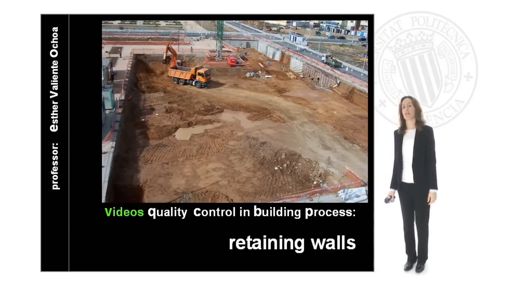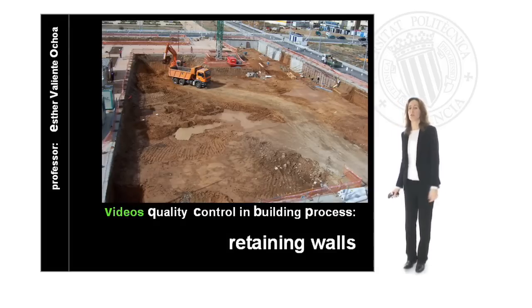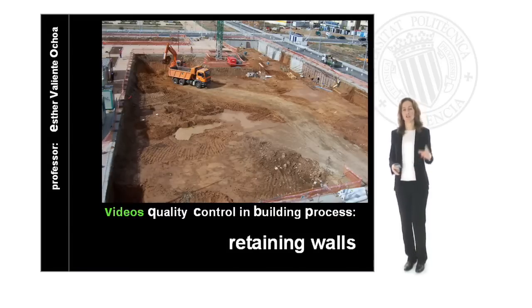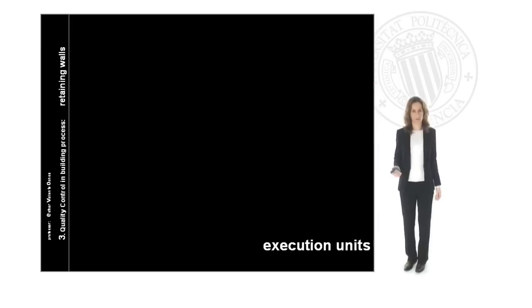Hello, we are going to see the quality control in the building process at the retaining walls unit. We are going to follow this unit by short videos that will show us the units of execution. So let's go to see these units.